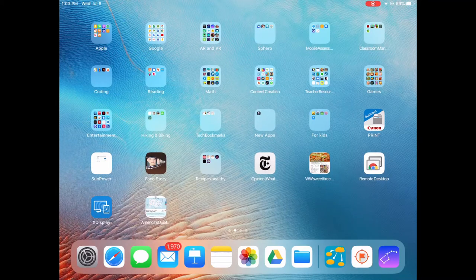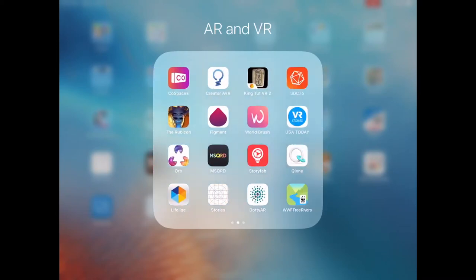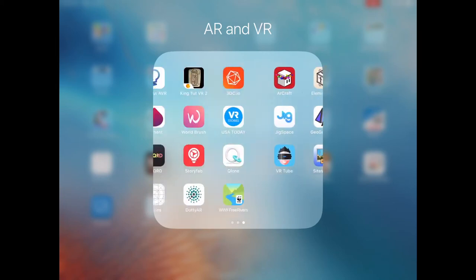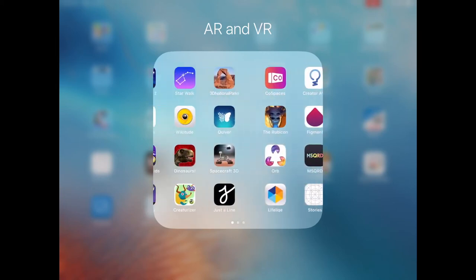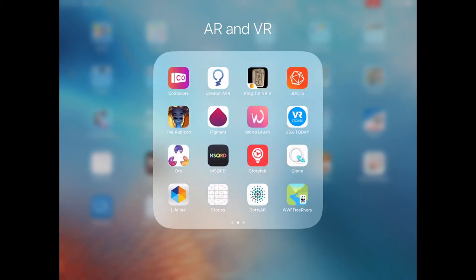One of the great things about an iPad is all the AR and VR options that you have. I just want to share a few of them with you. Some of these don't work anymore, but there are some great ones, and I have a whole list of them for you. A couple of the ones that I really like would be JigSpace.